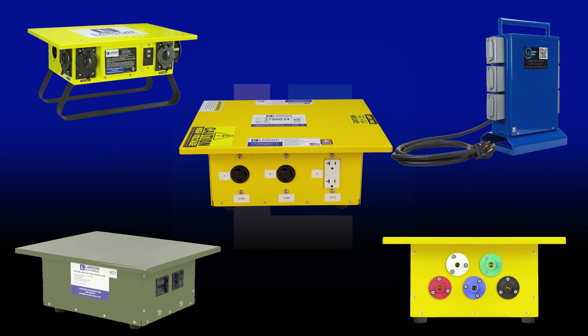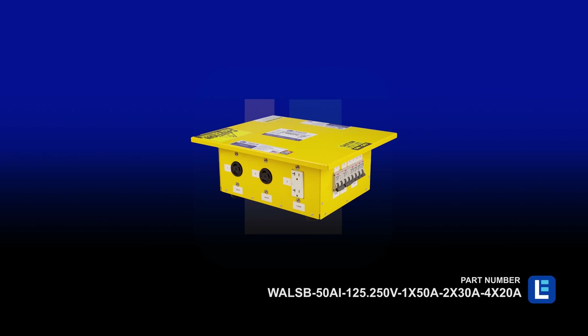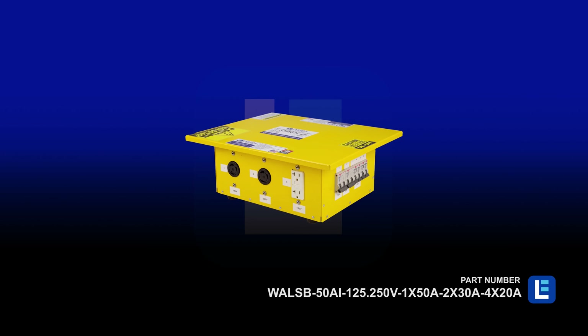A convenient way to allocate power to the field or temporary site is to deploy Larson Electronics Spider Boxes. A wide selection of single-phase and three-phase voltages such as 120V, 208V, and 240V is available in this series for power compatibility with existing equipment.